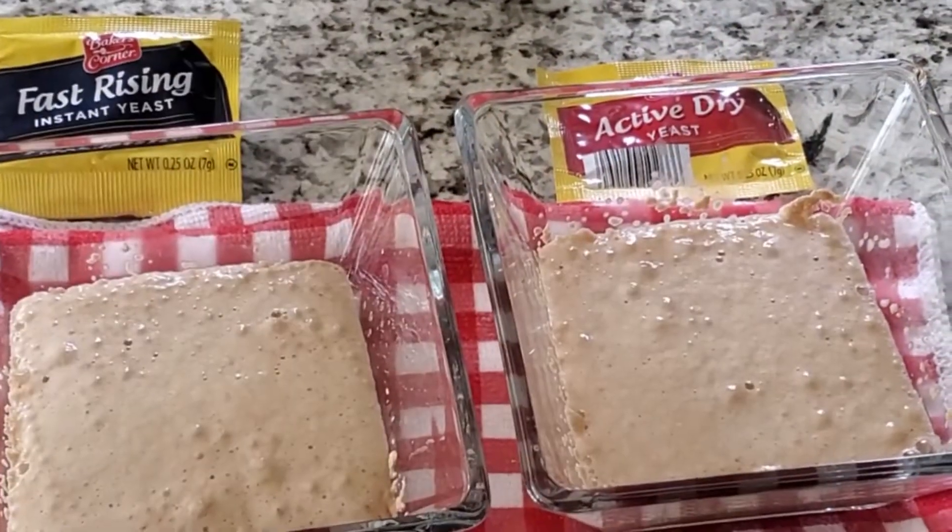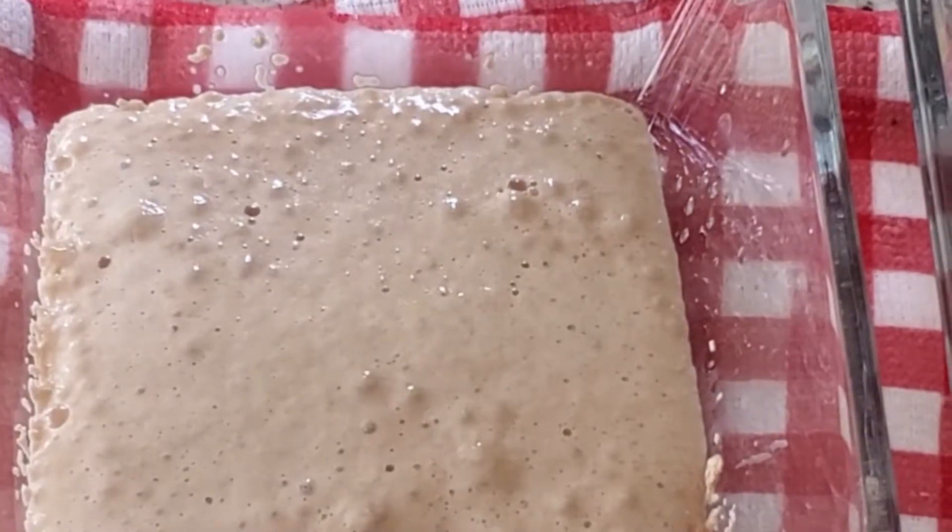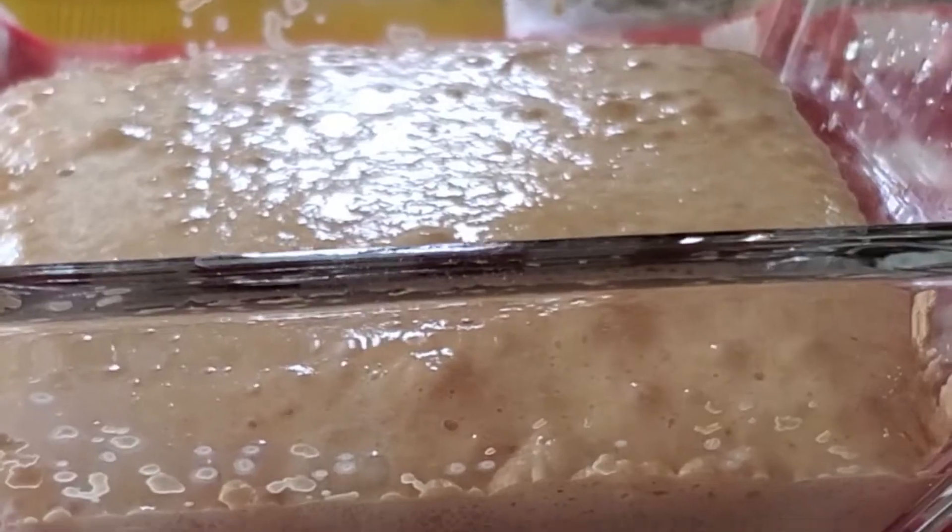So I just covered it and let it sit for 10 minutes. After 10 minutes I opened it, and as you can tell the fast rising yeast puffed up a little bit more — that's what it looked like after 10 minutes.